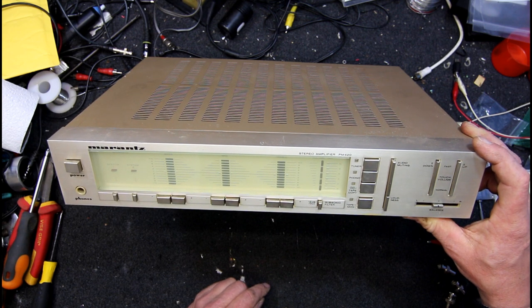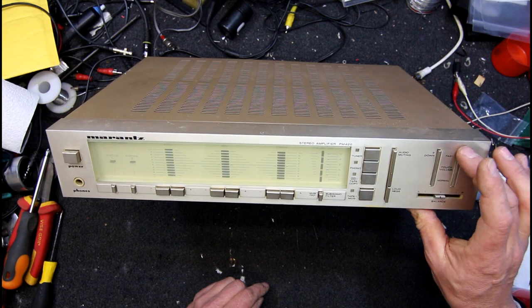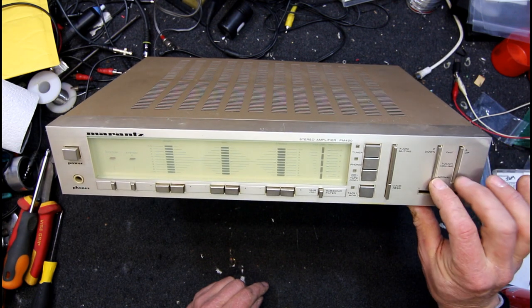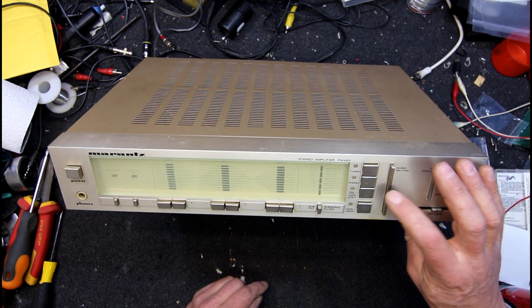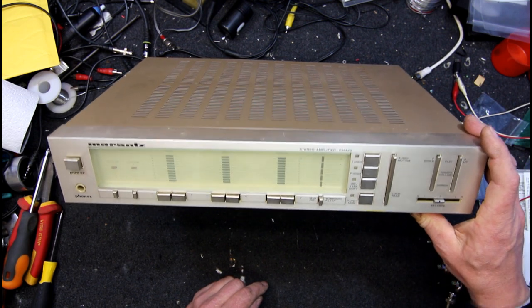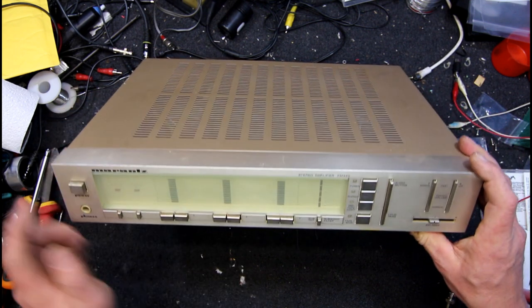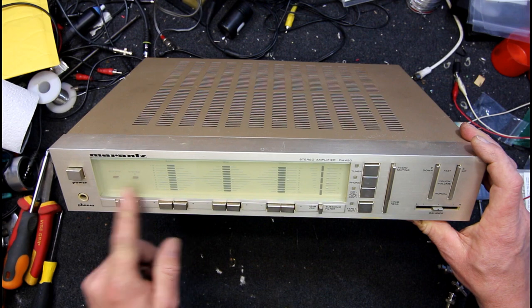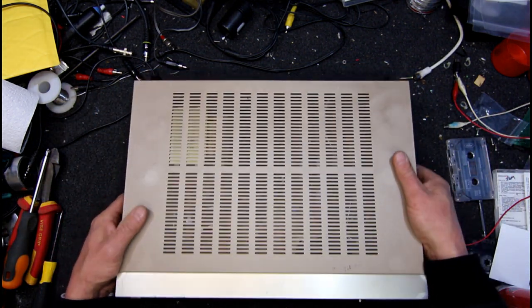The volume doesn't work on this, but there's a touch volume. It's got a fast and normal - rather weird. Audio muting, they're just normal switches. One of these champagne gold coloured Marantz units, gone a bit yellow. I assume it's the Perspex itself, so I don't know whether that can be polished off or it needs to be replaced.